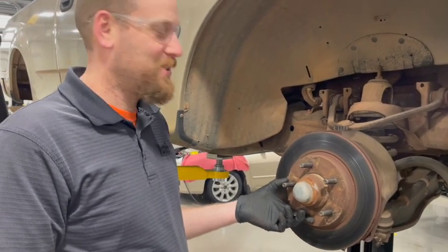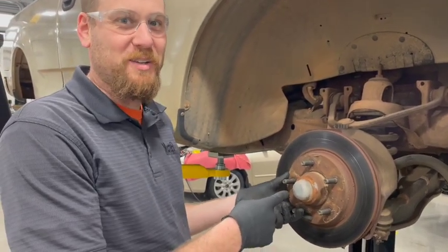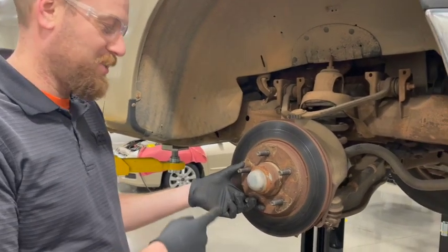Today we're going to disassemble, inspect, and repack these wheel bearings. Let's get going.